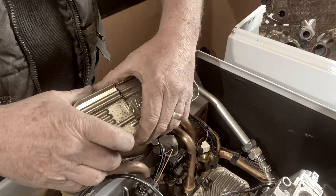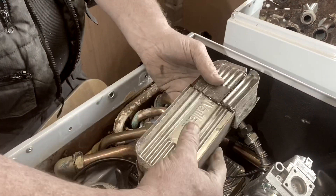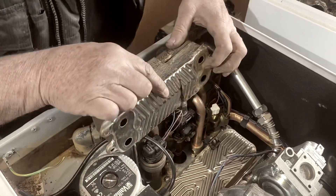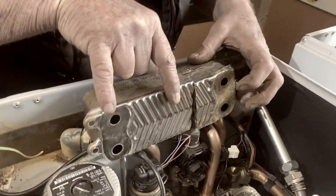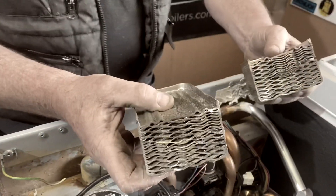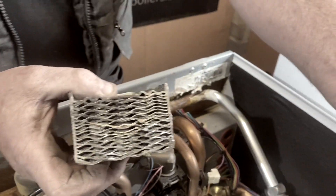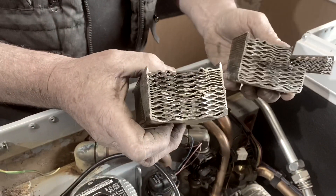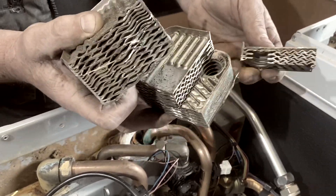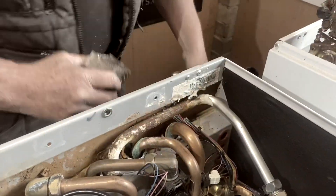It sits on the plate like that and onto there, as you can see. It flows and returns on one side and then cold in and hot out comes from the other side. That's what the heat exchanger looks like inside. The heat from that main heat exchanger heats this one, and then this one heats the hot water. I've cut it into quarters so you can actually see inside the heat exchanger.